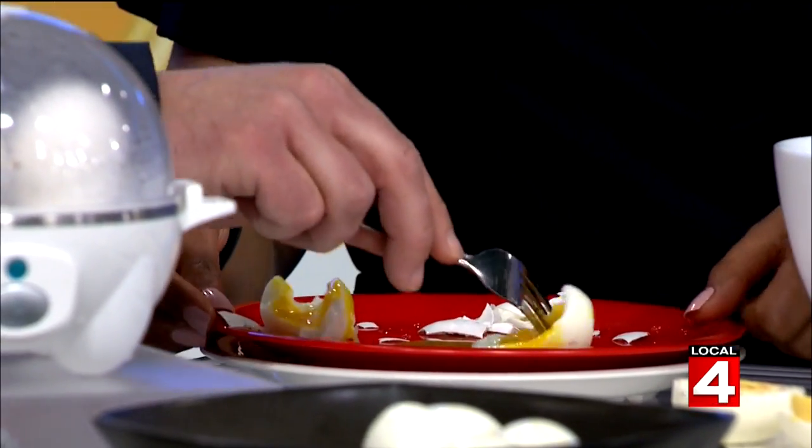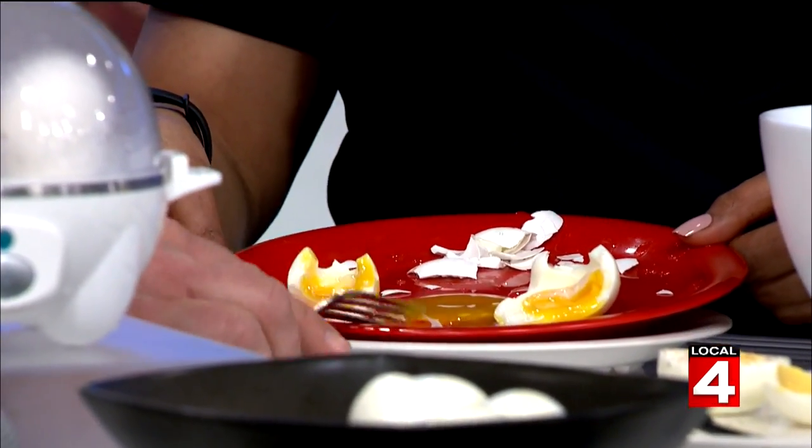Boom! Soft-boiled egg. Perfect. Minus the shells when done at home and you have enough time.